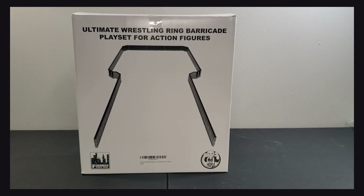What's up everyone, it's your boy Eminem and we are back with another review for you today. We will be reviewing the ultimate wrestling ring barricade playset from Figures Toy Company. Shout out to Figures Toy Company for sending this out to us to photograph and to review. As you can see, we got basically the front and the side of the box.